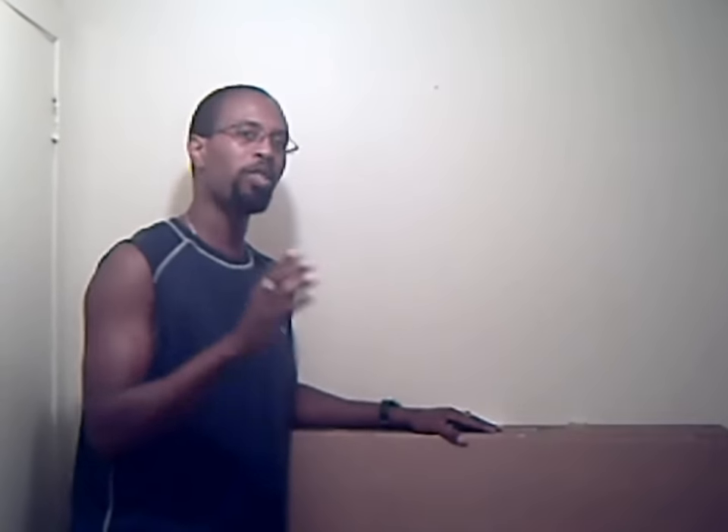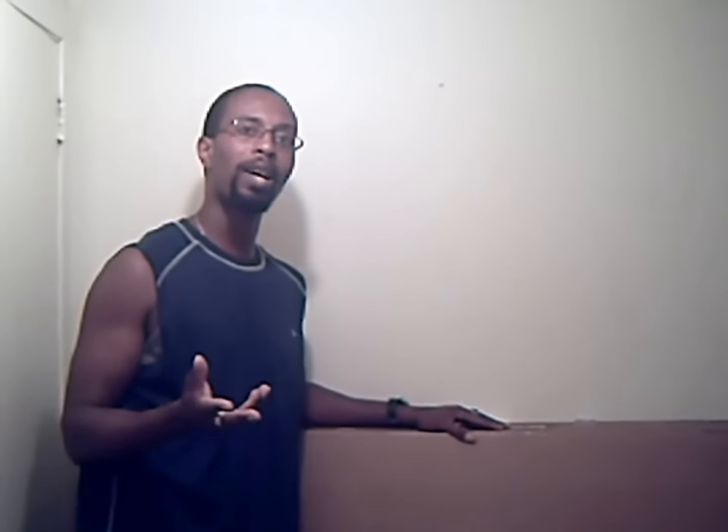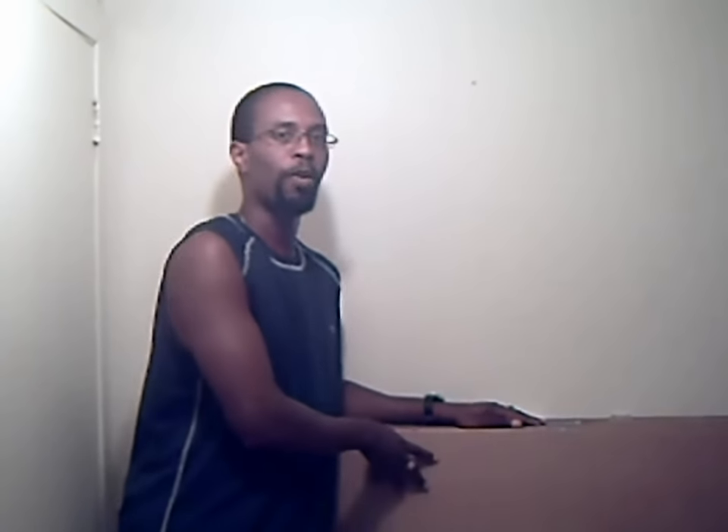I suggest going to your local home improvement store, grocery store, even distribution centers and warehouses and asking them for cardboard. I got this from a warehouse — I just went up and asked if they had spare cardboard. This cardboard is used to separate skids or products, so they gave me about 60 to 70 sheets completely for free. The more cardboard you can get, the better.